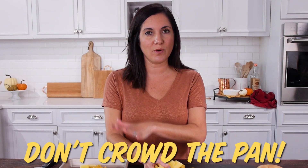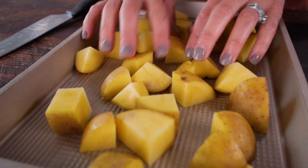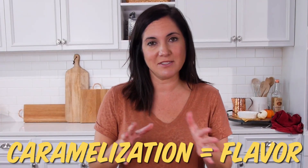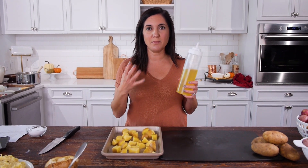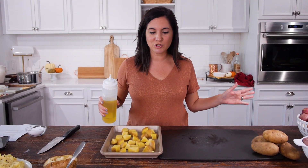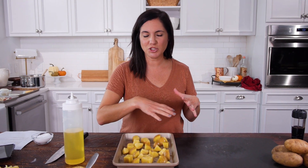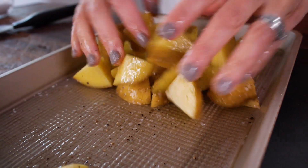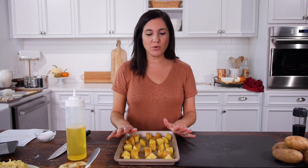The key thing to remember is not to crowd your pan — you don't want steamed potatoes. You want them to brown evenly on the outside, and caramelization equals flavor. Besides caramelization, roasted potatoes get their flavor from a little oil and seasonings. A simple salt, pepper, and olive oil is perfect. Be sure to toss them so they're evenly coated with the oil. If you line your pan for easier cleanup, I prefer foil instead of parchment paper for better browning.